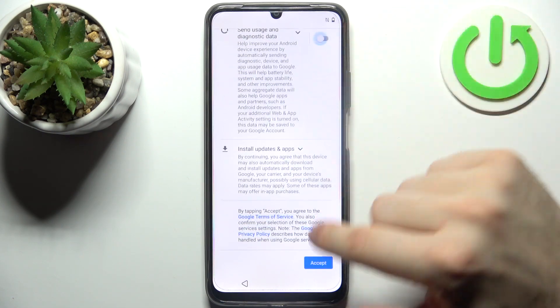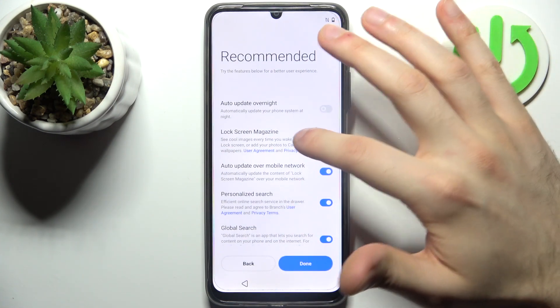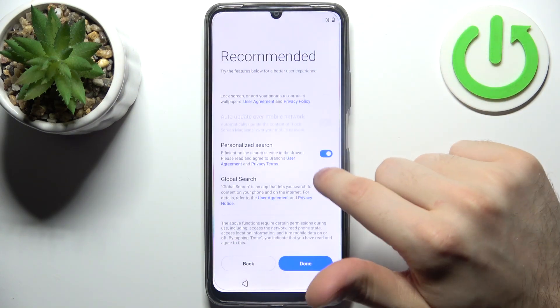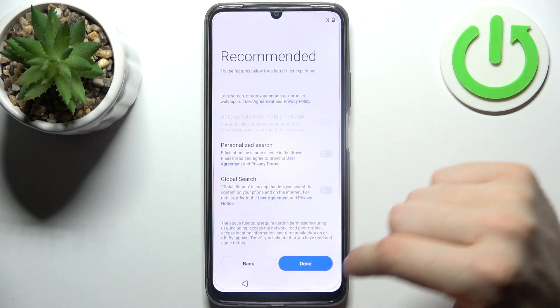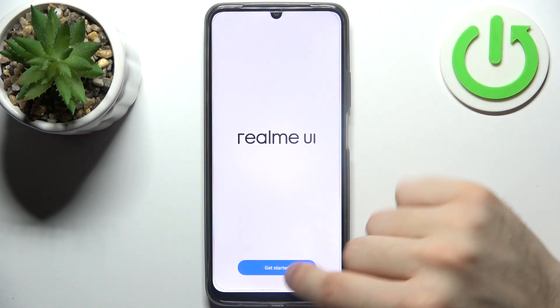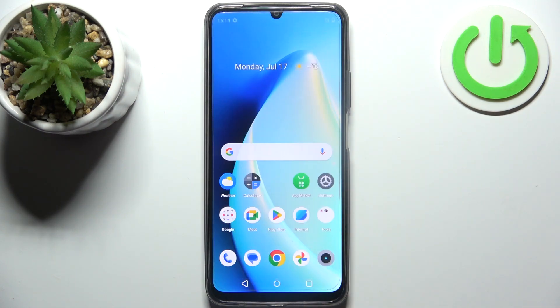I suggest you turn off the Google services, then tap accept. You can set up an unlock method, but you can also skip that for later. Then disable all the extra features listed, turn them off, tap done, and your device is ready to go.